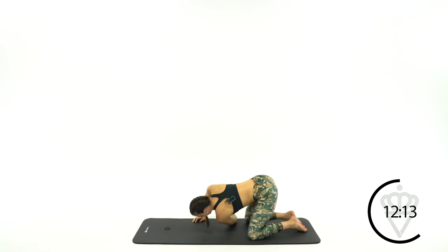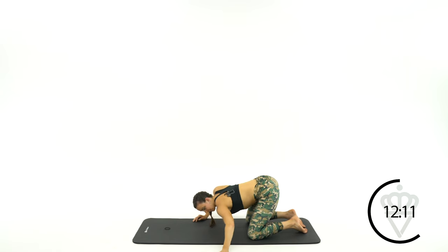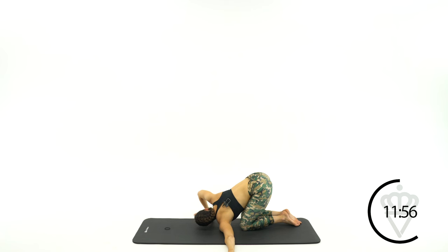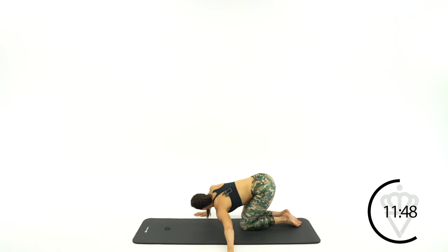Great job. Let's come on up and switch arms. Take your left arm, shooting it underneath your body. Use your right arm to push into the floor so you've got that upper back rotation. Let's remove that left arm from underneath, take it right out to the side, and push into the floor away — arching away from that left hand.